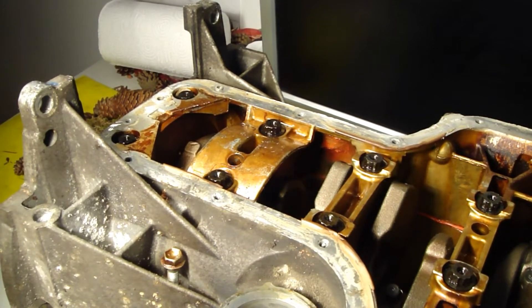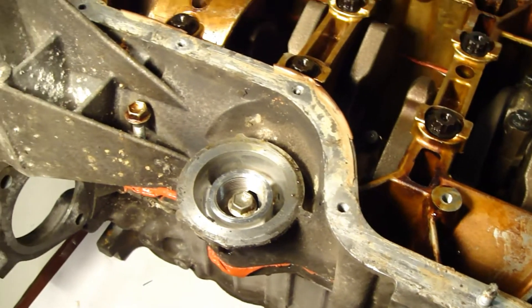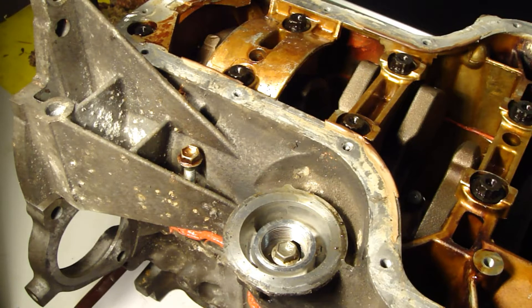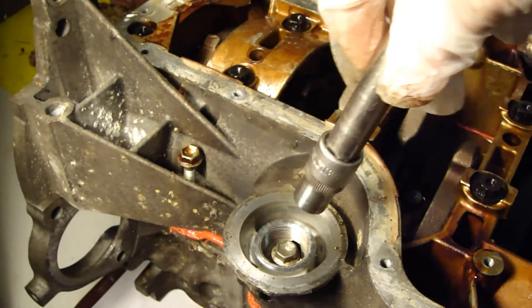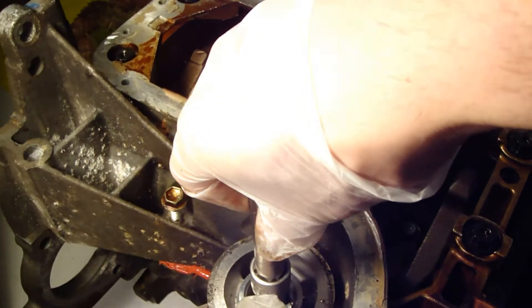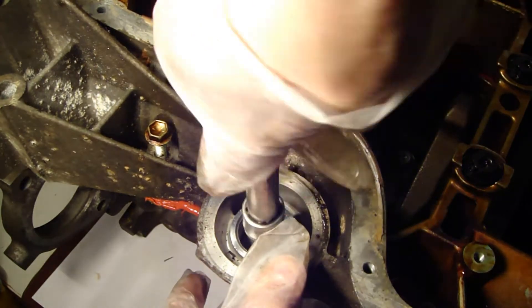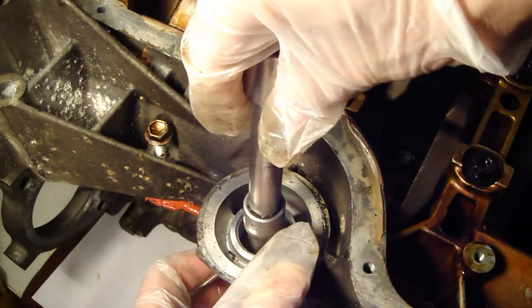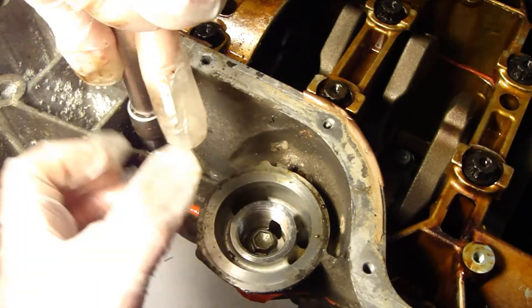Okay, now it is in there. I can start tightening this bolt here, and then this bolt here. The socket size was 12mm and it fits in there. I start my job — first I do the pre-tightening so that the bolts go in to the end.